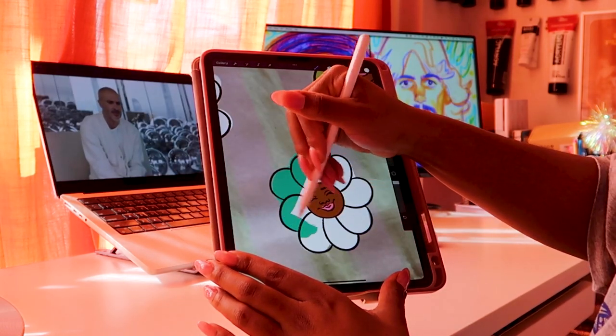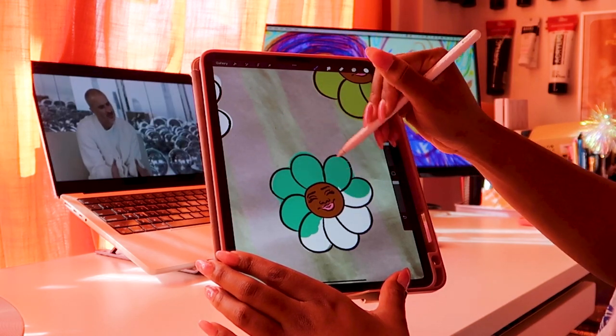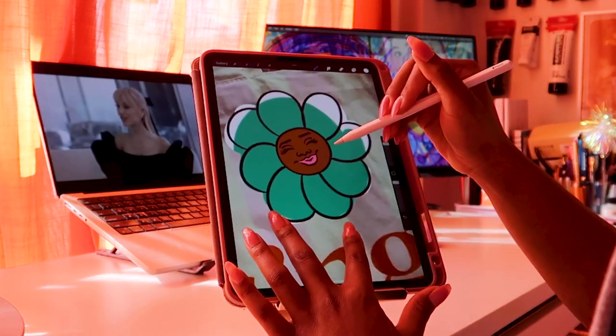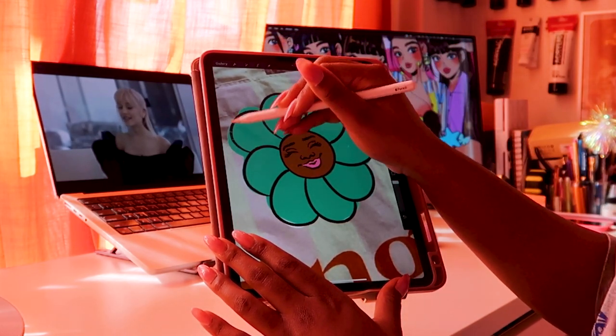Procreate has honestly been the most useful tool for me since I got my iPad like four or five years ago. It really just puts my mind at ease so I don't have to go into something and just start making moves. I can plan out exactly how I want it to look so that the process is as seamless as possible.